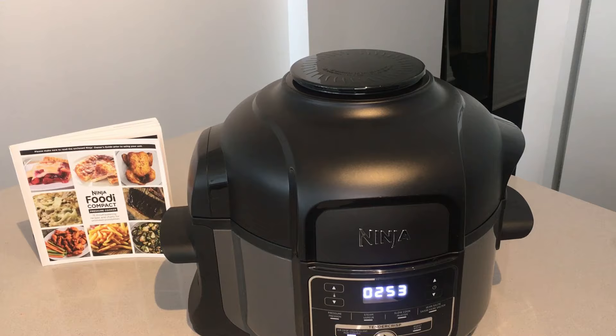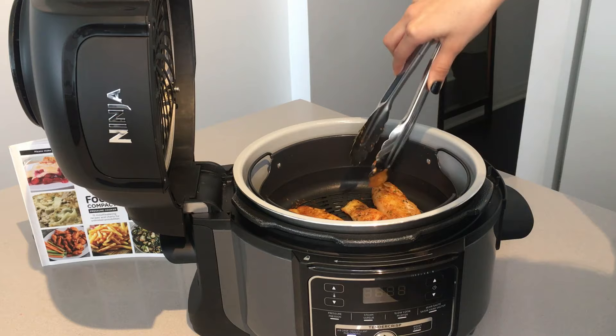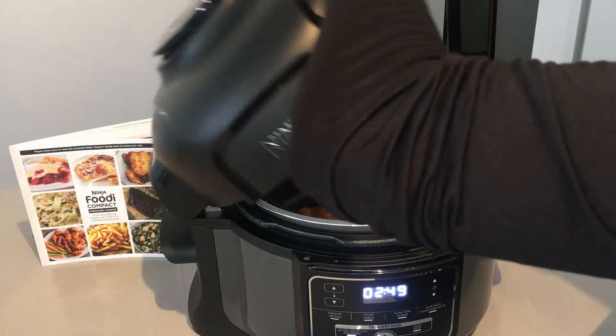While your fish is cooking, the Ninja Foodi book also suggests that you open the lid at any time throughout your cooking. That way you can ensure it's going to be just as you want it and you can check your food.